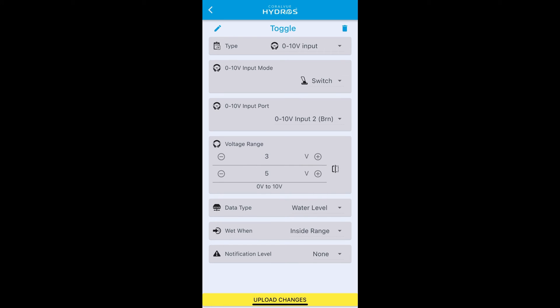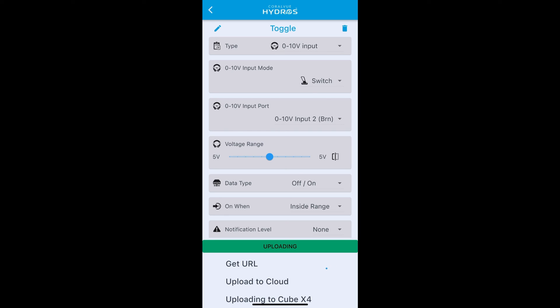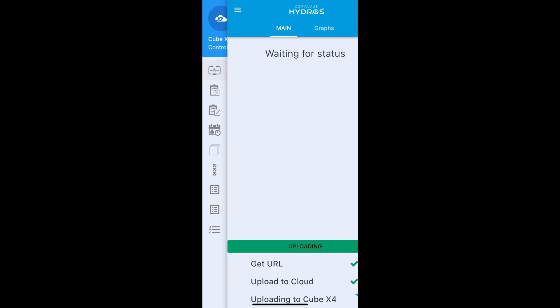For voltage range: this switch outputs zero volts when off and five volts when on, so set the range to five to five. The data type is an on/off switch. Set 'On When' to 'Inside Range', meaning when it's at five volts within the range it will turn the input on. Upload and go back to your main status screen.